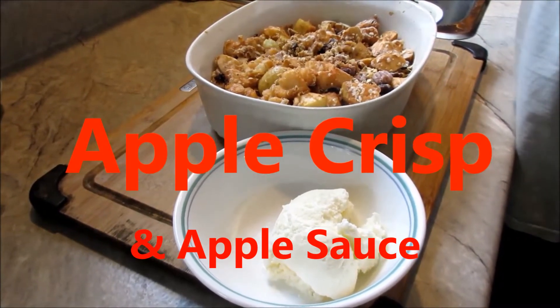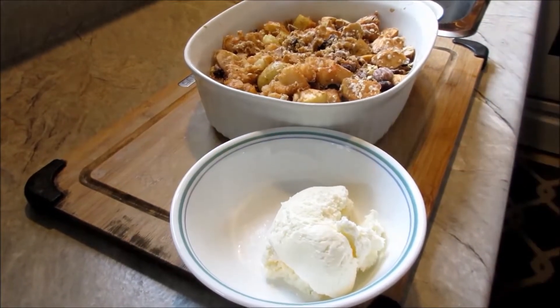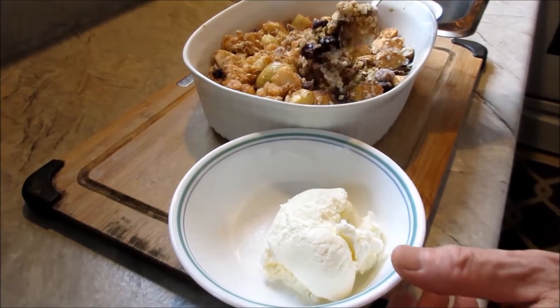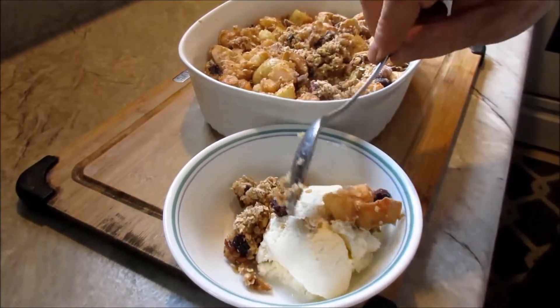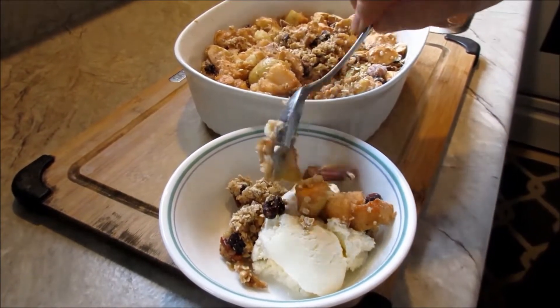Hello friends, I just made this apple crisp and here comes the taster. The taster is going to put some apple crisp on top of the cold ice cream. Look — it's steamingly hot, still sizzling.